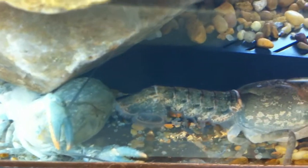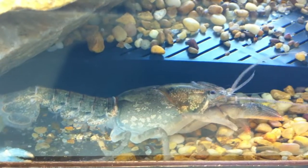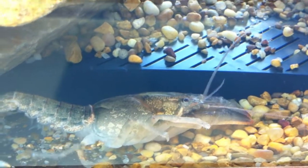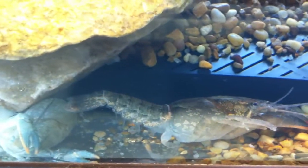The little swimmerets are really going. He stops. He's checking everything out. He seems to be normal. Hallelujah, there we go.